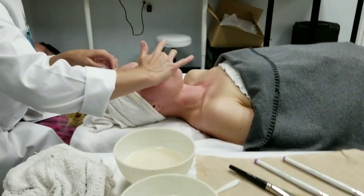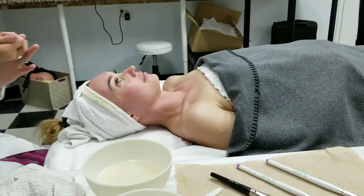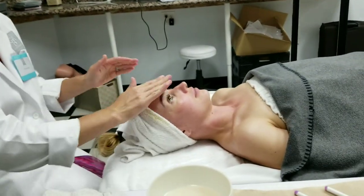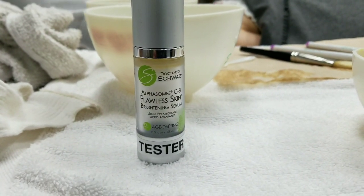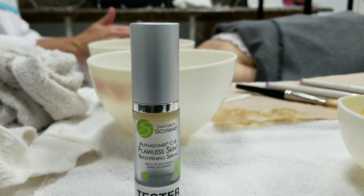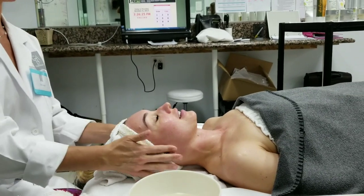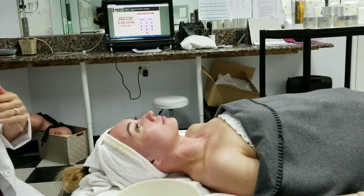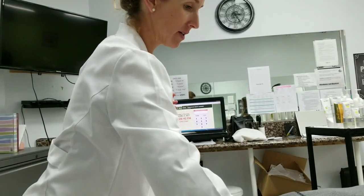Do you know roughly what the pumpkin would go for retail? Roughly 40-ish. Oh, that feels great — which one is that? That's the eye intensive moisture. So this is the flawless brightening serum — we're going to put it under the mask. When you use it in real life, use one pump; I used three during the demo because I like to make them feel very pampered.